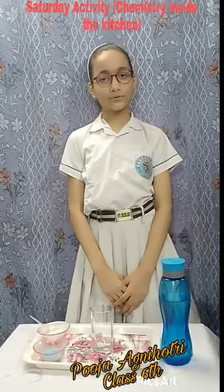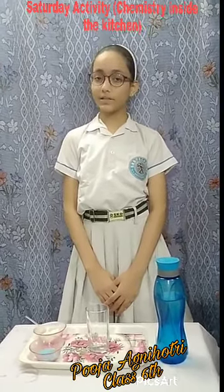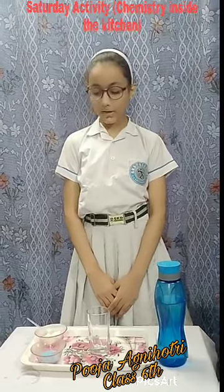Good morning. I am Pooja for classes. Today I will show you one experiment with the help of water and shampoo. Let's start.